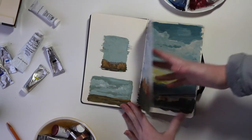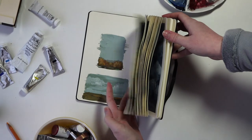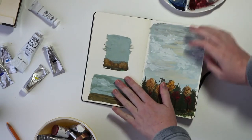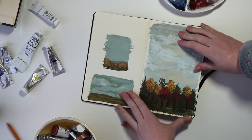I used my regular Moleskine journal, so this has some thick paper but there is some slight buckling from the wetness of painting. This worked out pretty well for gouache studies and I don't necessarily mind the crinkling and warping of the pages — that's just natural in a lot of sketchbooks.